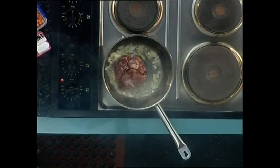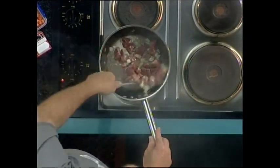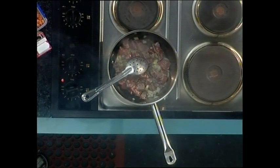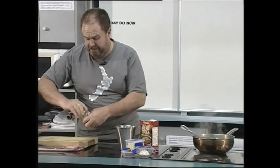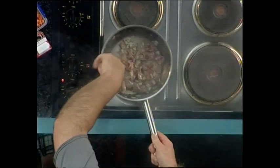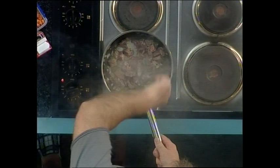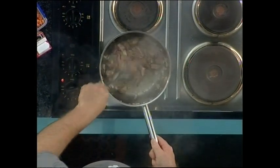My oil's nice and hot, so in goes the onion and in goes our diced lamb. What we want to do is just sear that lamb off till it's lightly coloured and started to slightly brown. Then we're just going to add about a teaspoon of garlic. Keep the meat moving around so it's getting seared on all sides.